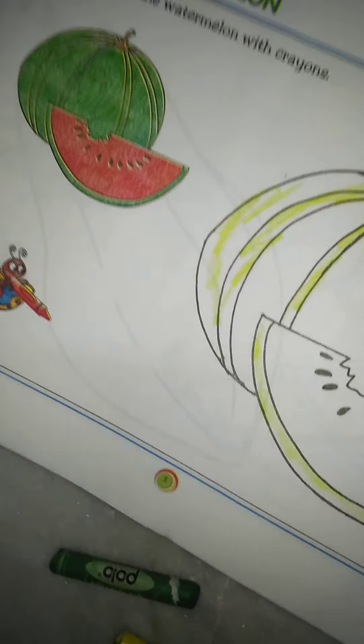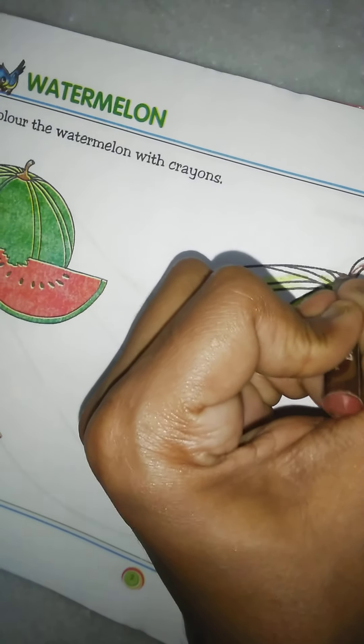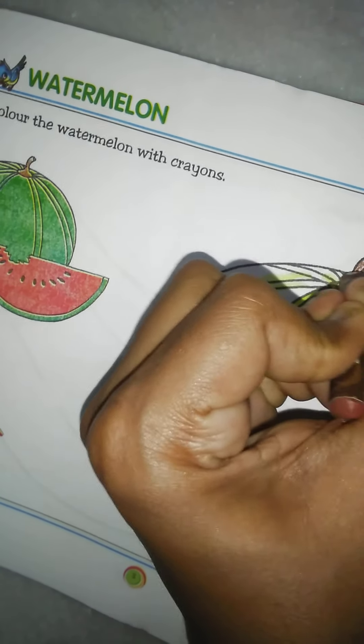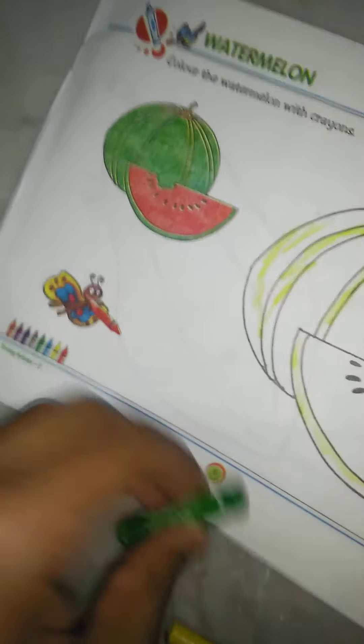And we draw the branches. The branches color is maroon — chocolate color. We start our color.